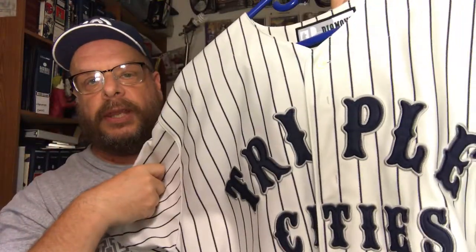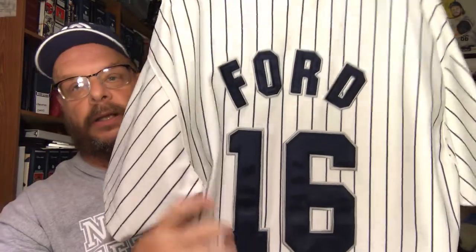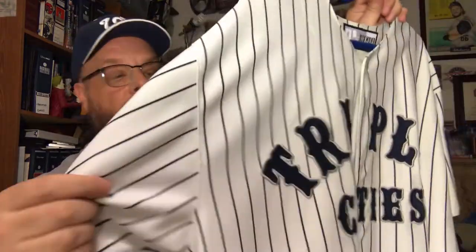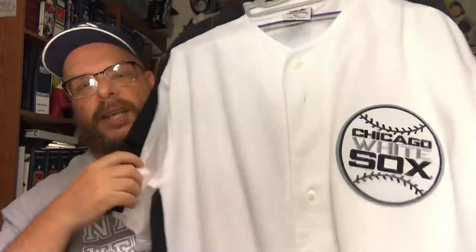Now this one is a really nice one. This is a minor league Triple Cities Triplets jersey — I think it's a Whitey Ford jersey. I got this one on eBay and I recall paying a pretty good price for it. It's got the minor league baseball patch on it, and it's a really high quality, very thick, good baseball material.